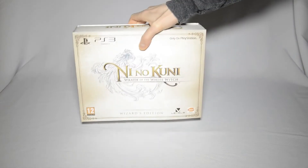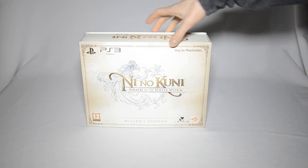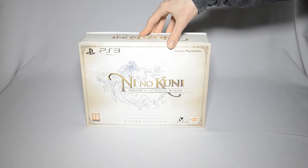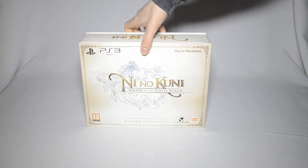It is, as you can see from the cover, the Ni No Kuni: Wrath of the White Witch Wizard's Edition. Yeah, it's a long name. Basically, the DS game Ni No Kuni was hugely successful in Japan and basically everywhere else, but they decided not to release that. Instead, they did the remake for PlayStation 3 and released that over here. I already have the DS version — I got that in Japan for cheap — so I guess that will even out since this was quite expensive.